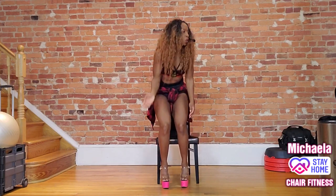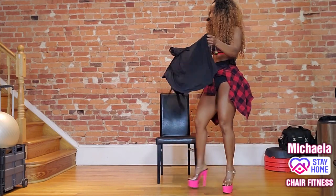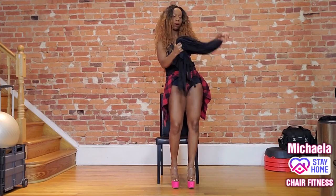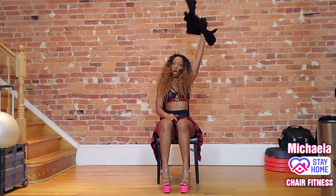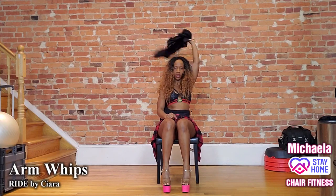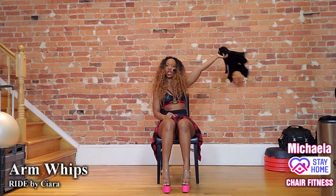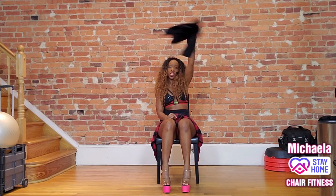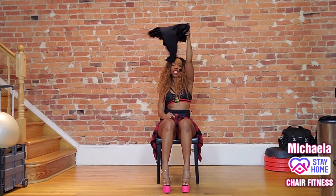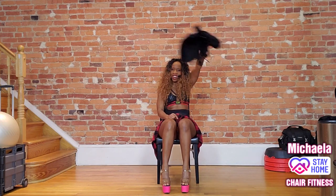Little arm workout, so grab something. I have a robe here. Whatever you have, come to your seat. Hold it in your right hand, arm up — whip this thing around. Now lift the shirt, towel, or weight to circle above the head. The arms stay straight. Switch direction, same arm — it's like drawing a halo over your head.